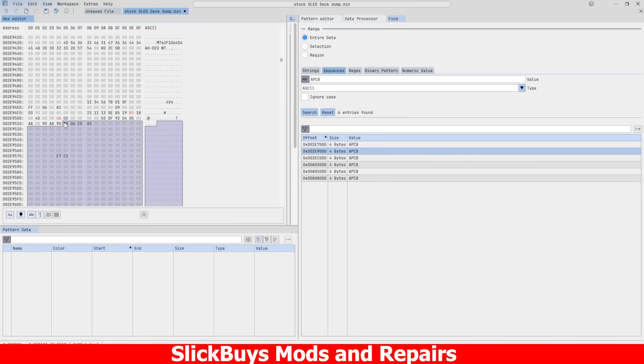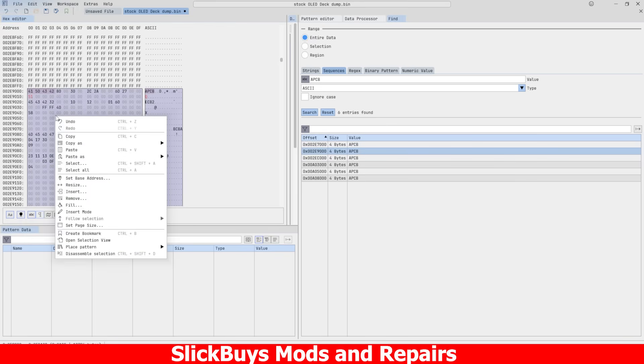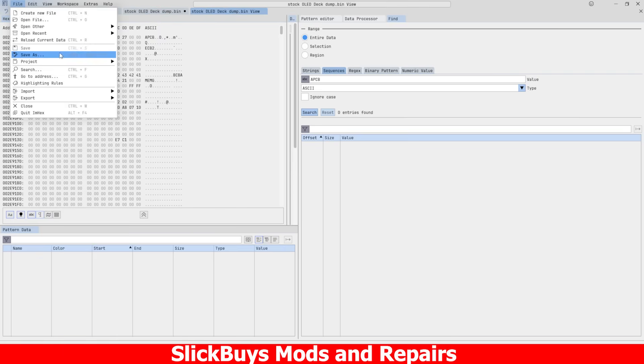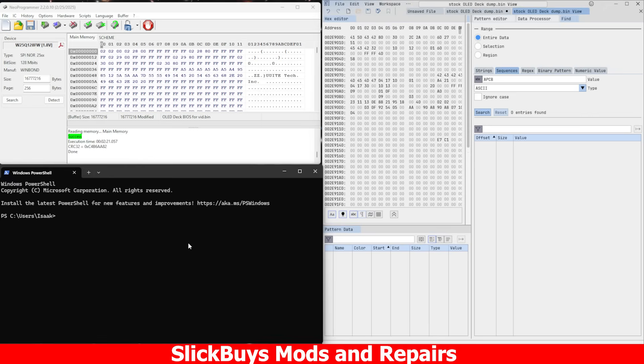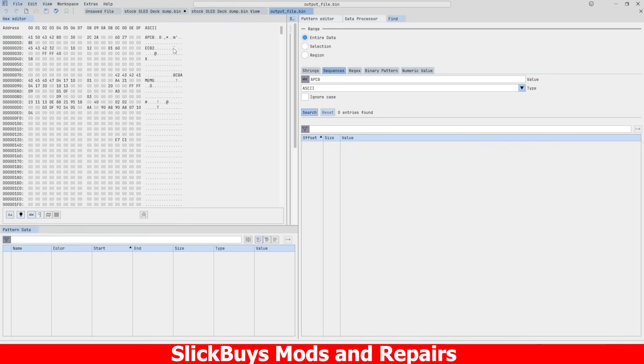Here I am isolating the APCB in ImHEX. You can copy a section and even create an open selection view of it. With our APCB isolated, we can go ahead and make use of 95Jake's APCB checksum fix script. It's going to generate an output file — that's going to be the checksum-fixed APCB with our edits. We take this modified APCB and inject it into the two spots in our stock Steam Deck's BIOS.